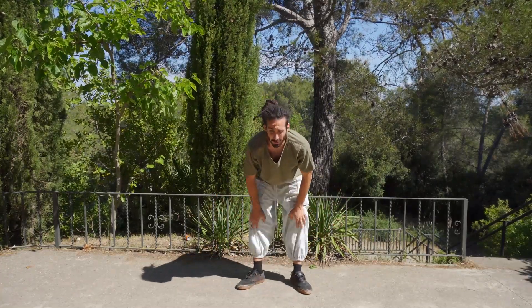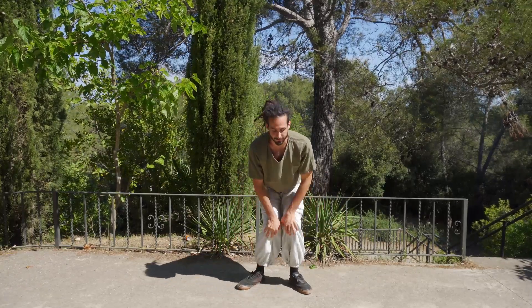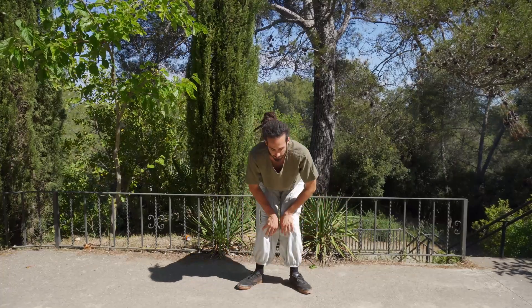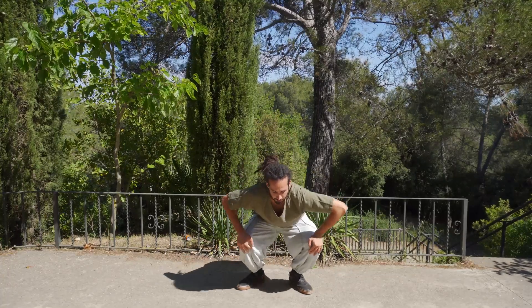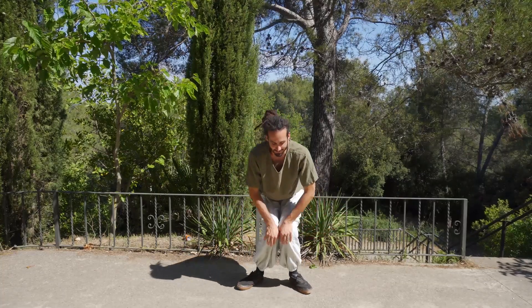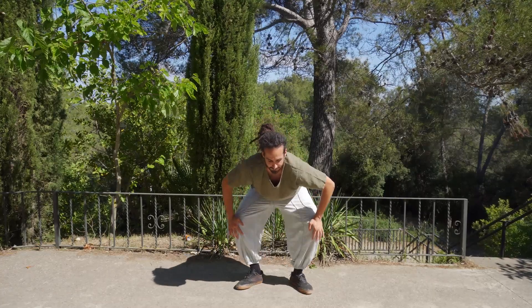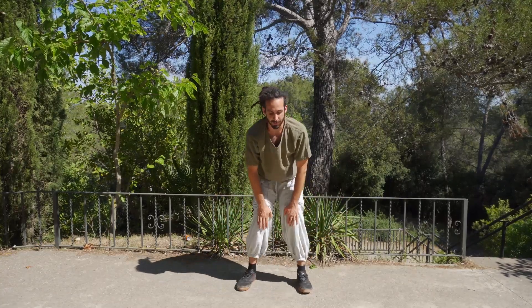If you can, try to squat down. Otherwise, even like this is also okay. A few more cycles, and come on. Take a moment to relax.